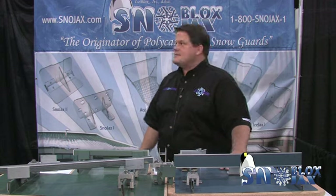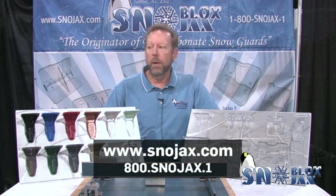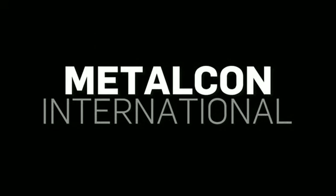I'm Brian McMullen from SnowBlock Snowjacks. I'd like to thank everybody for the two awards we received this year — the Medal of Honor and the Gold Key of Excellence. These awards mean a lot to us, and I think they would mean a lot to my father, who was the inventor of the polycarbonate snow guard. Thank you for your patronage, and we appreciate your business.